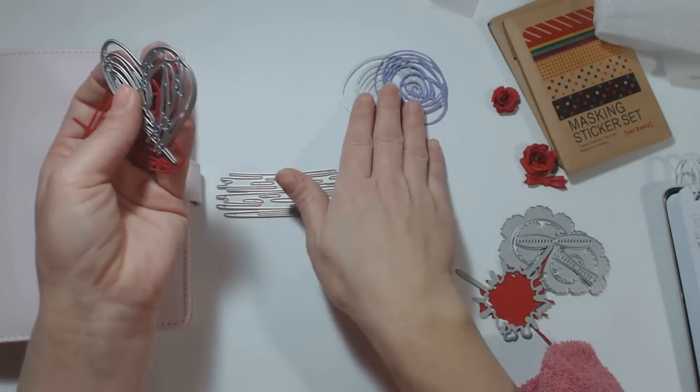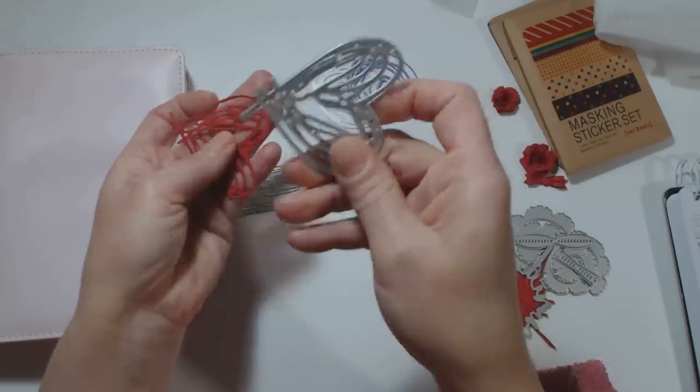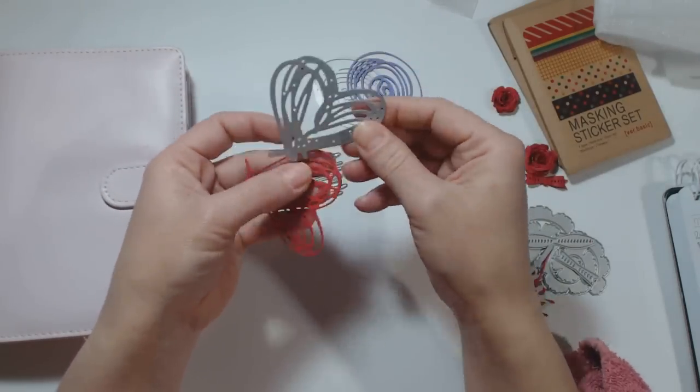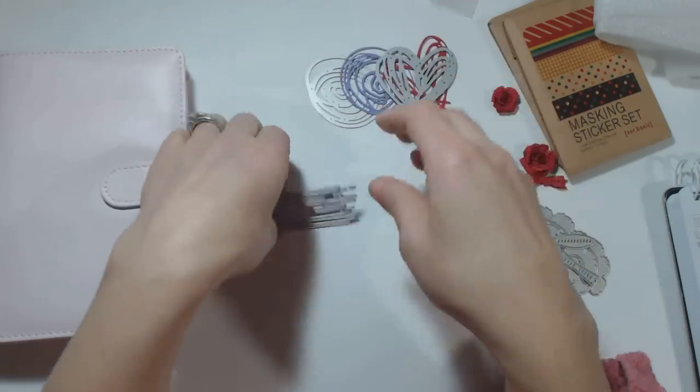This heart — I'm not sure how much it is but the heart was two dollars and forty-two cents, and that's what it looks like.